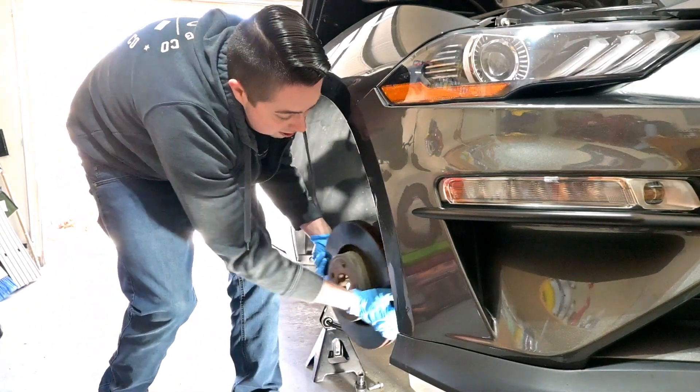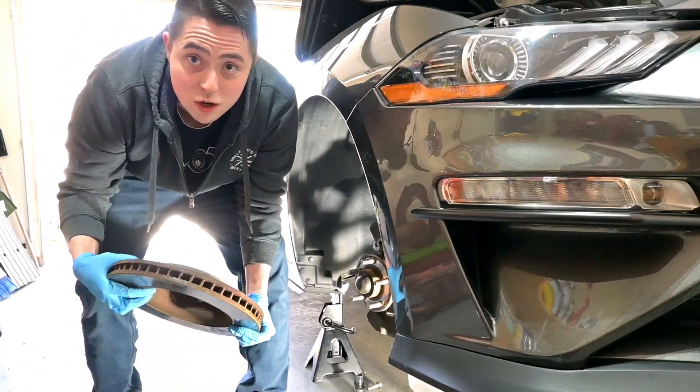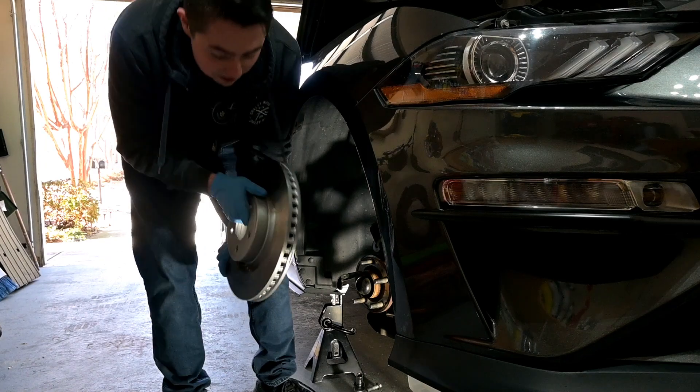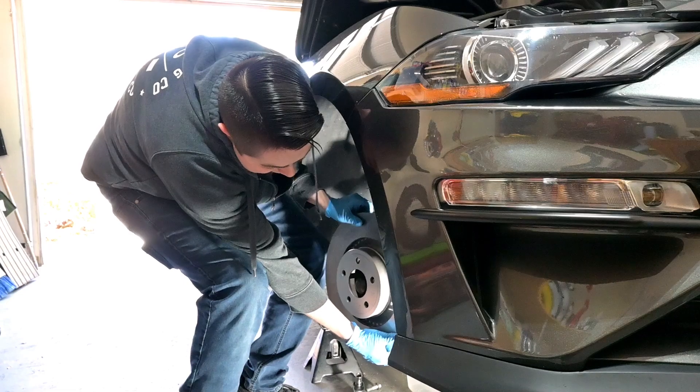The rotor is off — one step closer to new brakes. And these new rotors are much heavier, guys. Much heavier.